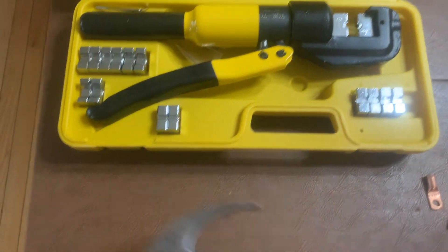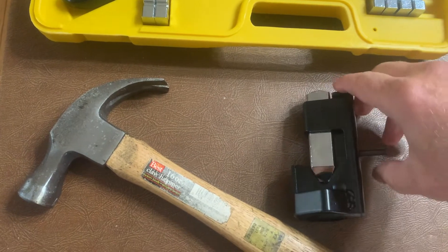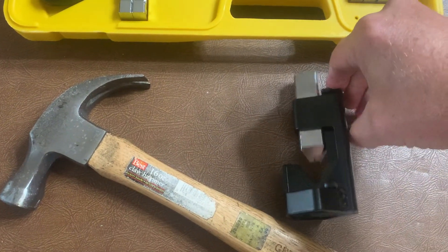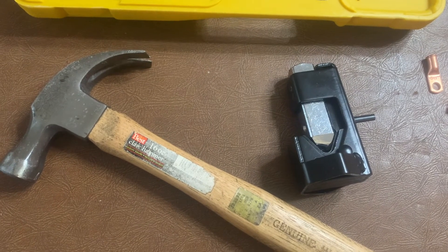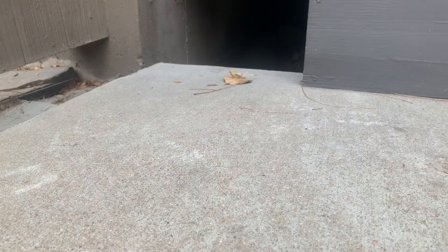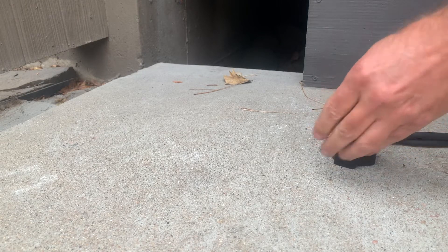Here's the hydraulic crimper I use with the bigger lugs, but for the smaller ones I got a hold of this little device — a friend of mine showed me this. It does the job on the six gauge lugs. Super fast, super good crimps. Just watch this — this is crazy.